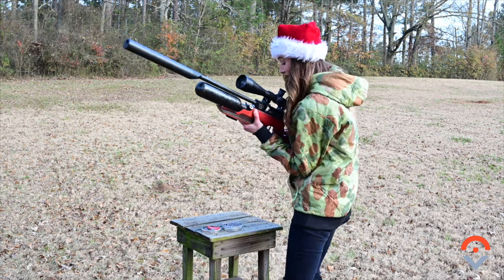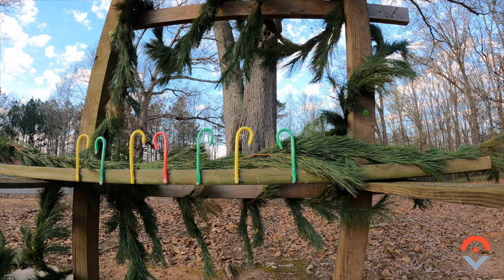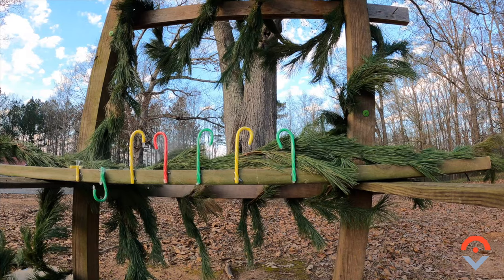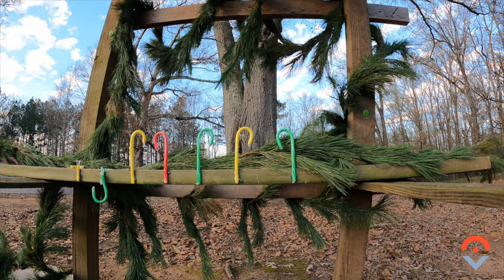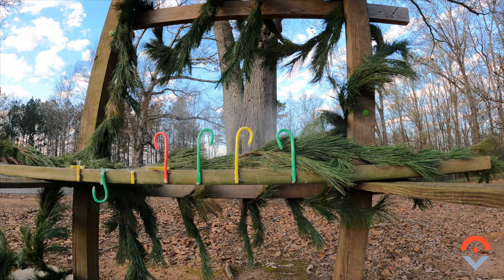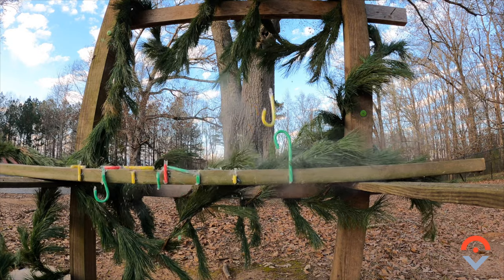First up is the candy canes — misses and all. Let's see if I can hit the second one. And I missed. For something so simple, this is way too much fun. They make quite the dust. Candy canes are awesome.